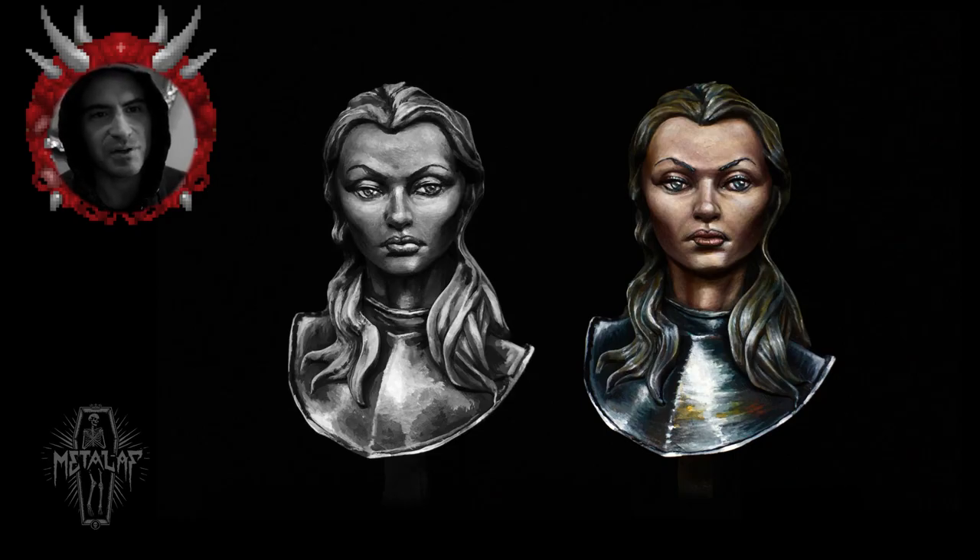I decided to do a video about black-and-white sketching, which is also known as Grisaille — it's French, so who knows how to pronounce it. I'm not trying to start a video channel or anything like that. I just want to do this one video about the black-and-white sketch and then probably another one about color sketching.